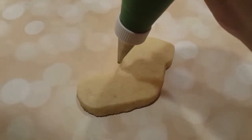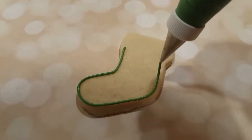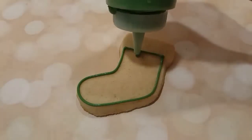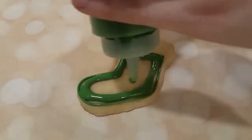I've got a stocking sugar cookie here and I'm just outlining it with a piping consistency green royal icing with a number two tip, and I'm filling it in with the same color in a flooding consistency that I have here in a squeeze bottle.